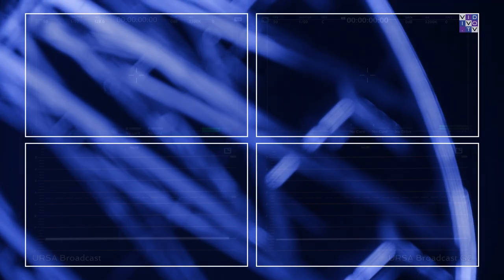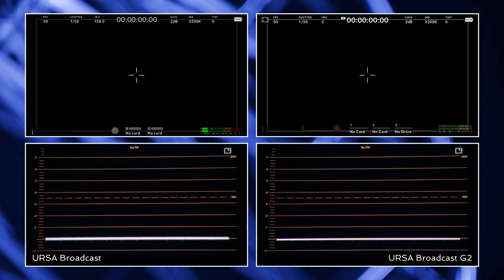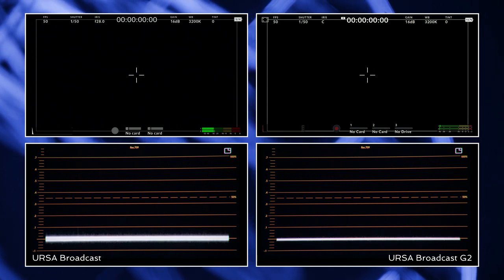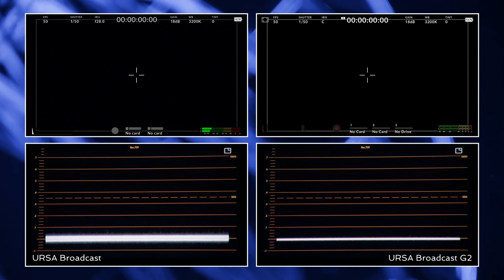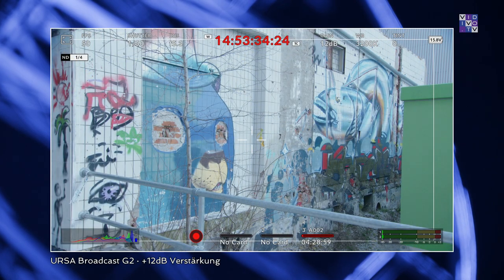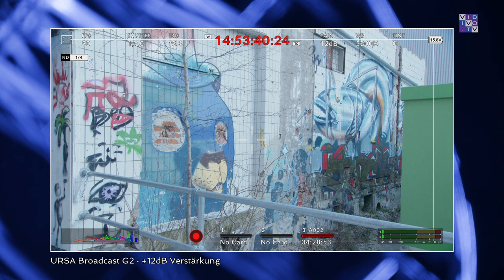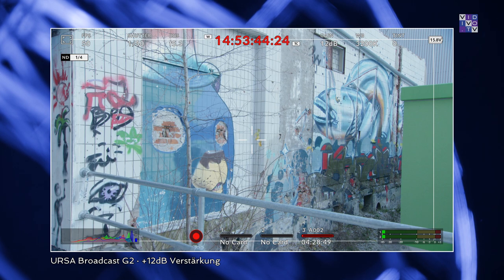Let's have a look at our waveform monitor and analyze the behavior of the noise floor while constantly raising the sensor's attenuation in 2 dB steps up until 18 dB. It's clear that the G1 sensor introduces a lot more noise compared to the G2. Nevertheless, the new model will have some struggle in low light situations. Also, be aware that B4 mounts steal about one stop of light according to the data sheet. Therefore, you can easily set the gain to 10 dB or higher without worrying about the clips not meeting broadcast standards.